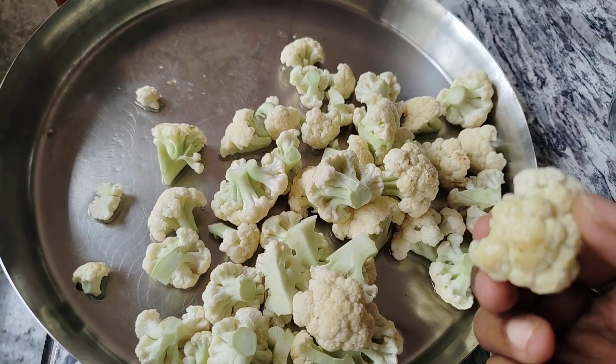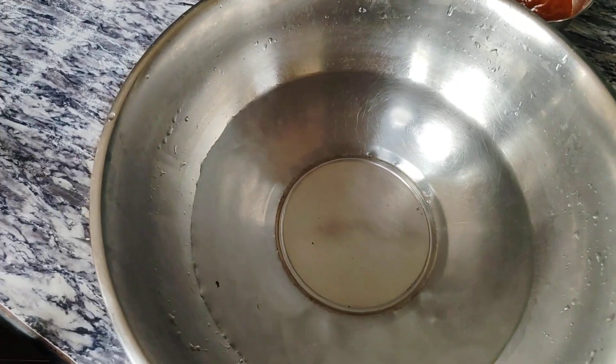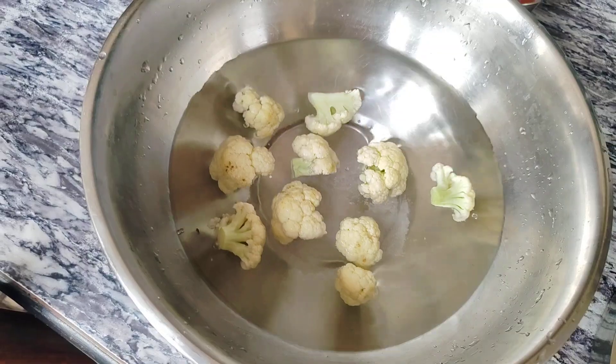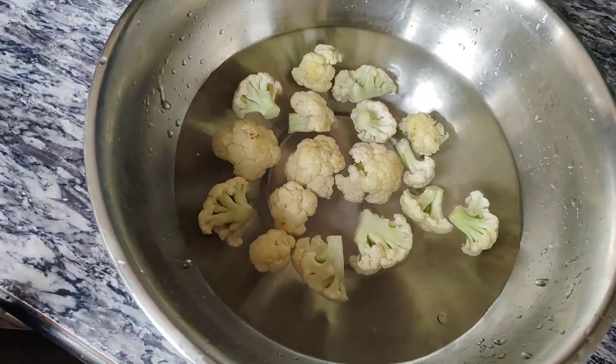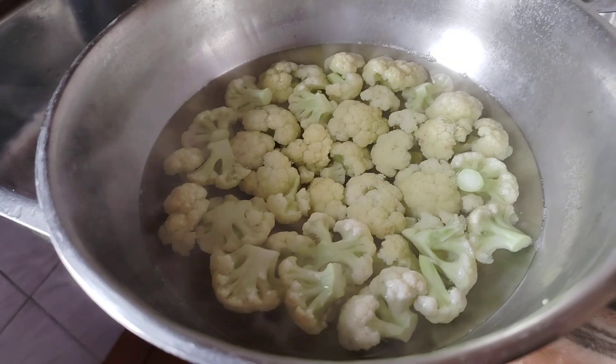I have to make chili-pullkobie. I am a small-sized chicken. I am filling the chili-pullkobie.